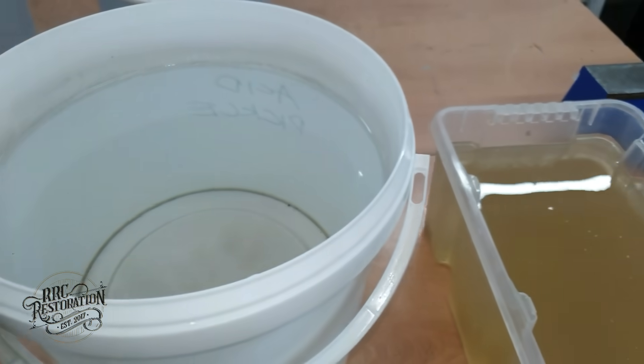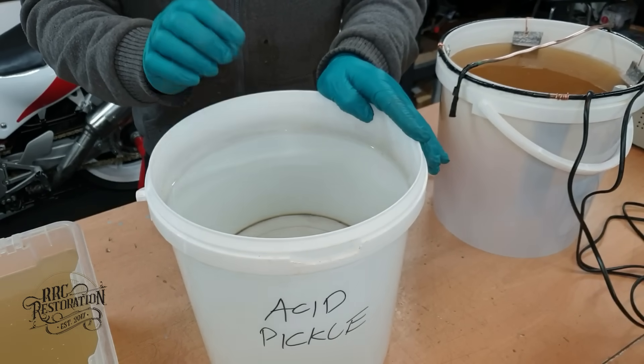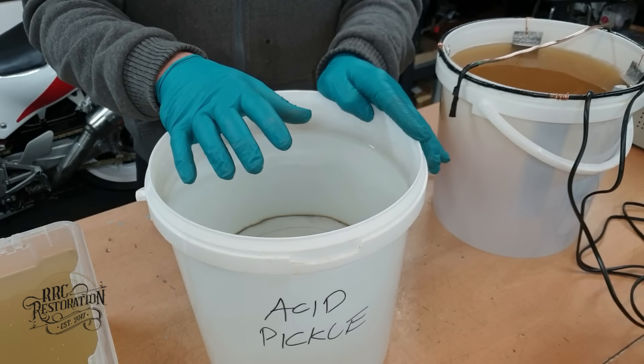This next container contains dry acid salts dissolved in distilled water. This stage is used primarily to remove any oxide layers that are built up on the steel.